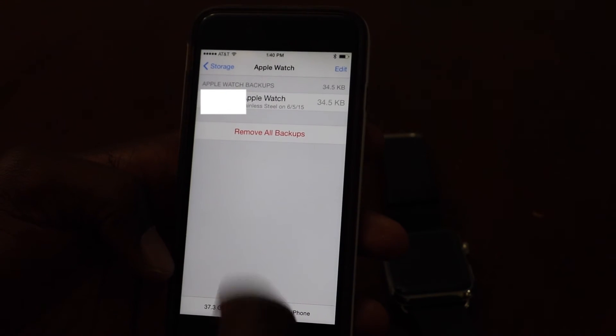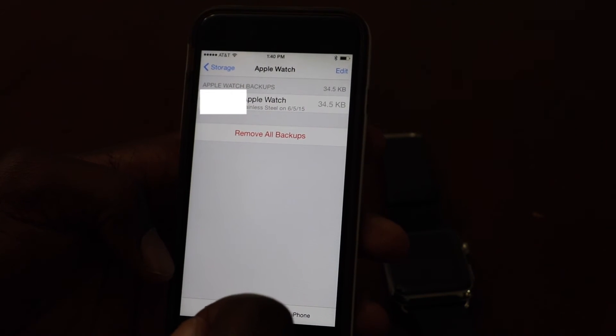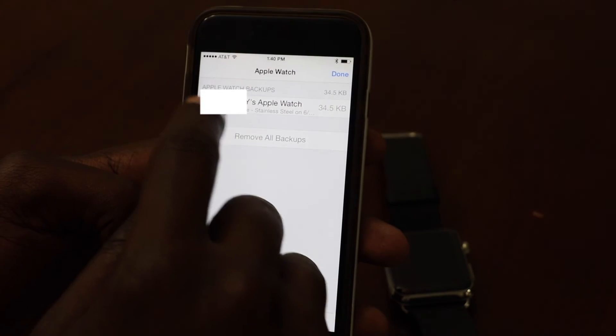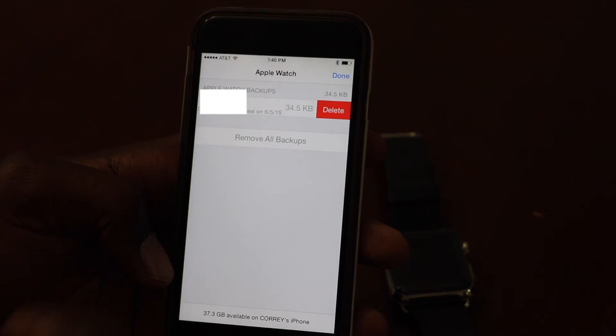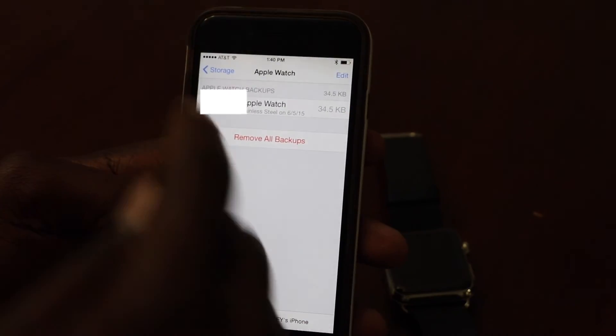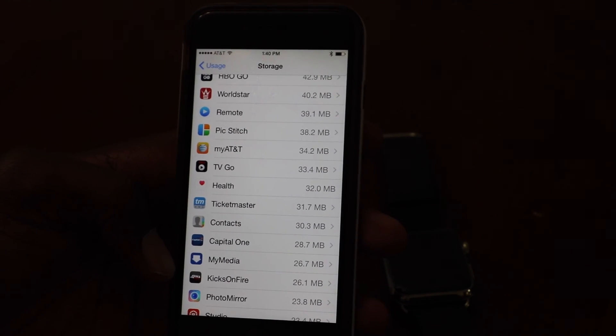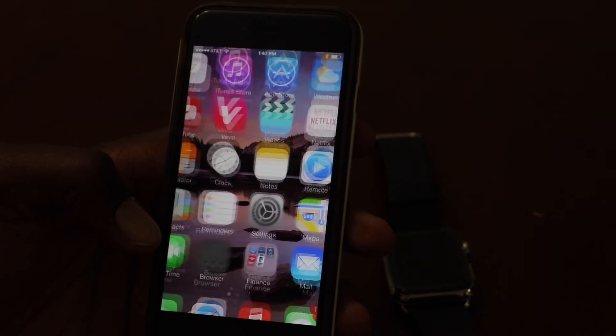Click on Apple Watch and that is where your backup is stored. This is your backup. You can remove all backups, or you can click Edit if you have multiple ones and delete the ones you don't want. This is a quick how-to on how you can find where your Apple Watch backup is stored.